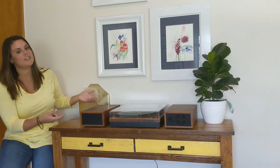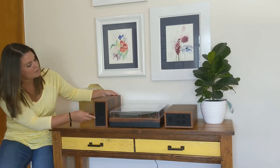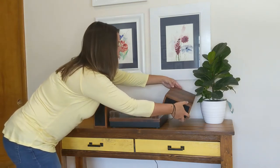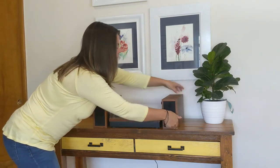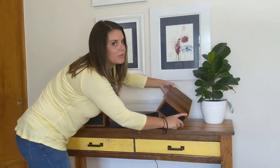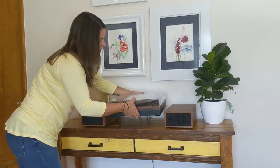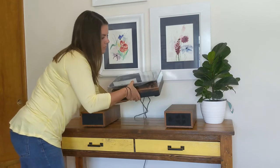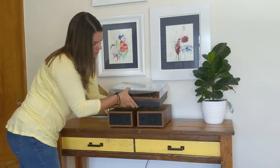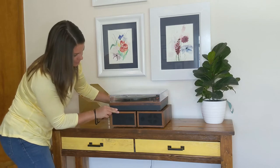The thing to note is that it can also be changed around. You can also do a bookshelf-style speaker system and put them up like this. And you can also put the speakers underneath — if you want to just lift this up and move the speakers underneath, you can do that as well, which is super awesome. If you want to save space, you can do that too. It's just super cool looking.